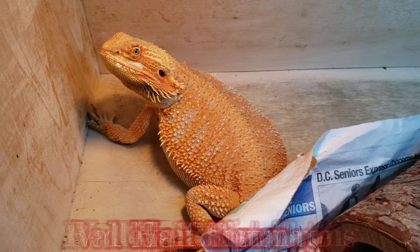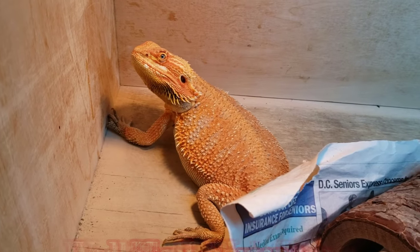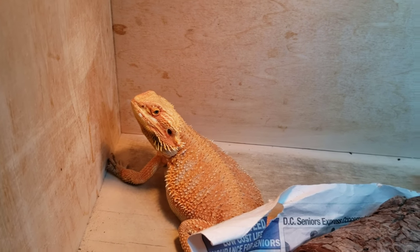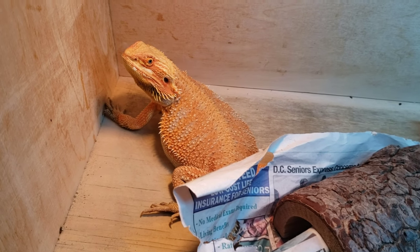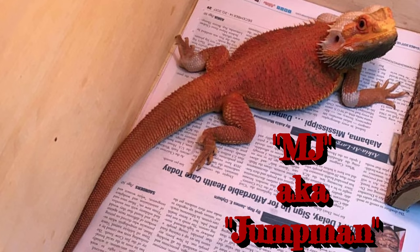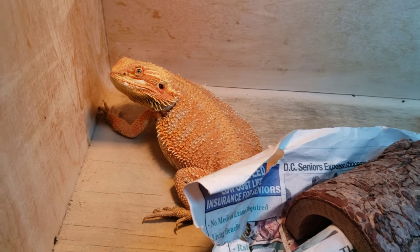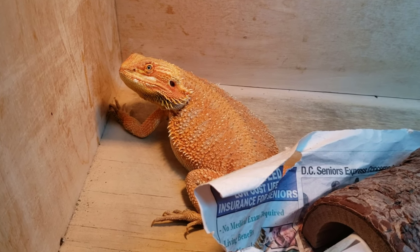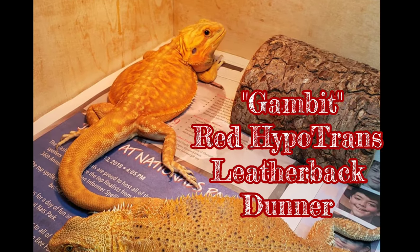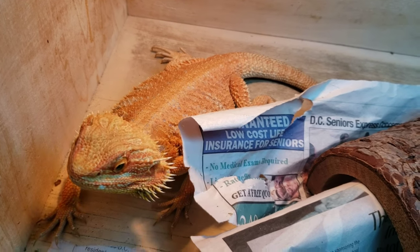This beautiful girl right here is Goji Berry. Beautiful colors on her — she's a hypo 100% head trans. She is the daughter of Burberry, who I just showed you, and MJ, who is no longer with us, but was a very bright red translucent head hypo male produced by KP's Critters. Burberry was produced by me. So this pairing right here is actually from her and Gambit — another dragon produced by me. He's a hypotrans leatherback dunner, so these should be some very bright red hypotrans leatherback dunners, and things in between. Hopefully coming soon.